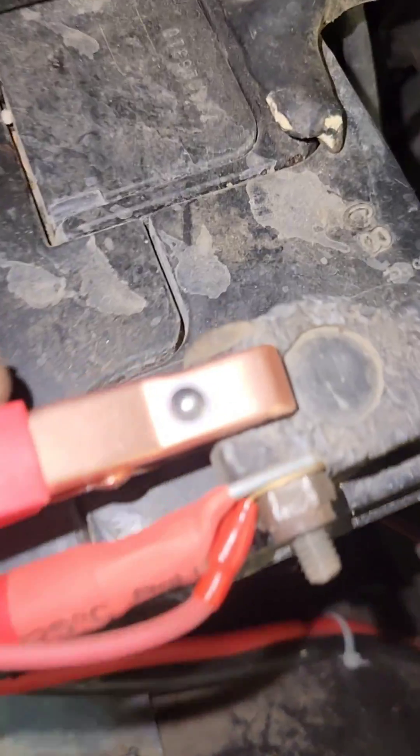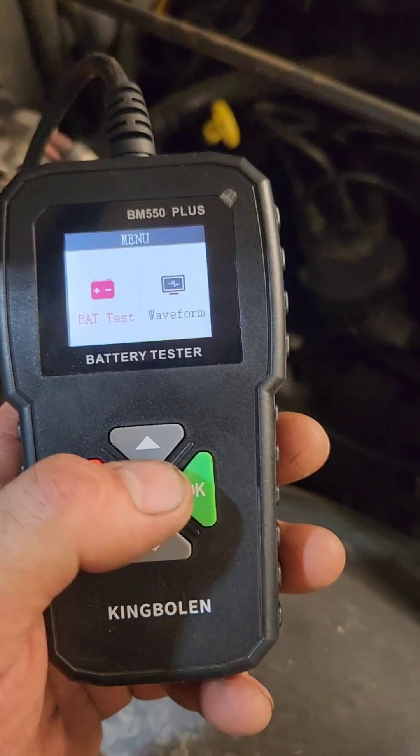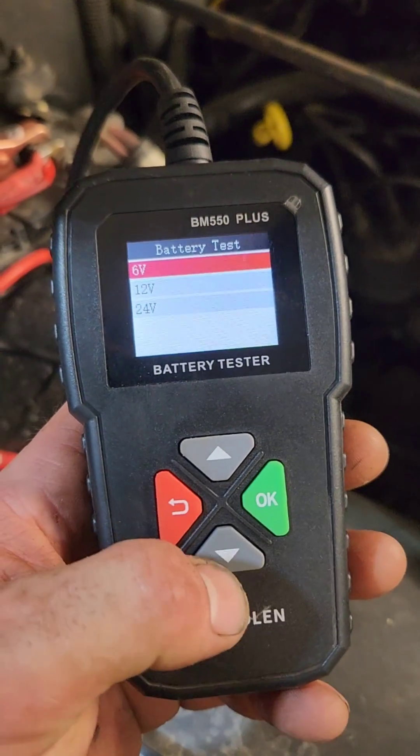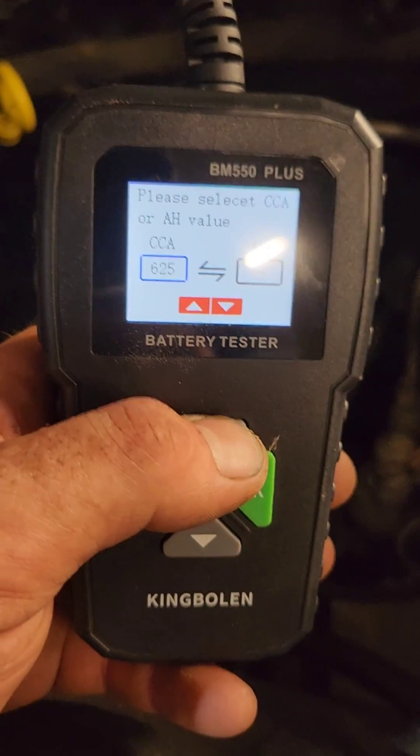To tell you the truth, I have always been a little skeptical of these things. There's a waveform option — that's neat, we'll have to check that out later. We're looking at my 6/12/24 volt battery. Let's start with the 12 volt. You've got to punch in the cold cranking amps — it's hot in here. We'll go with 655, gotta be somewhere around there.